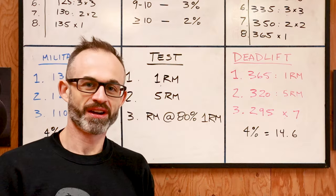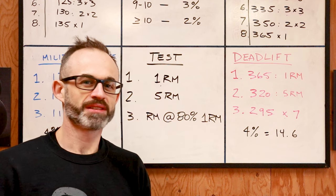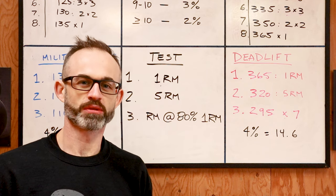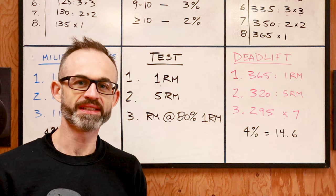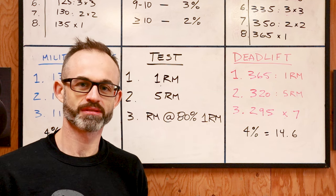The Reload method is quite specific on how you should plan and progress with your weights. Let's go over the details. Hello there in programming land. I'm gonna take you through the Reload 5x5 programming section in detail, so attach your seat belt.